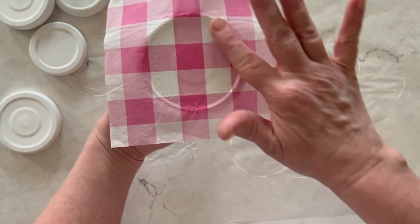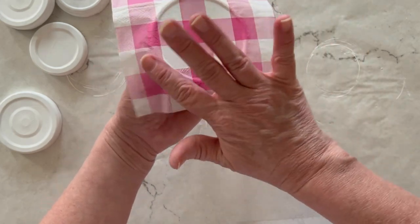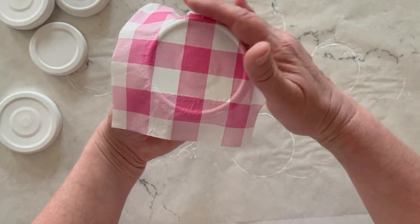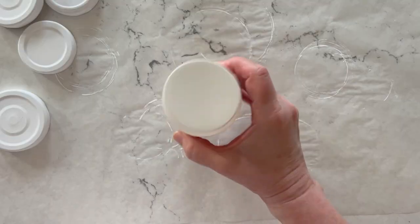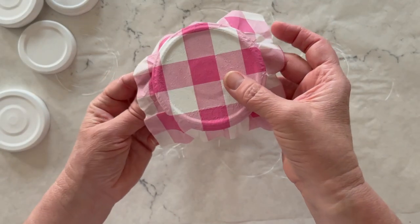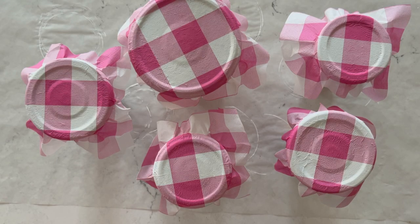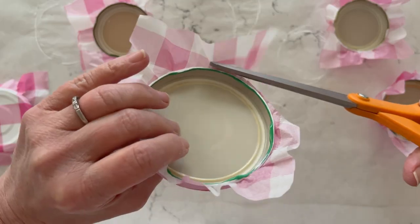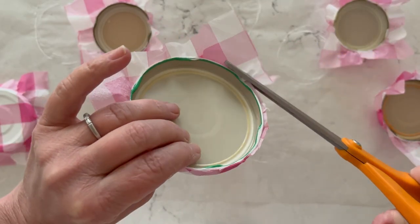Then you'll just place your little piece of napkin down onto the lid and use your fingers to smooth and rub out any of the wrinkles. In this case, less is more with Mod Podge — the less Mod Podge you use, the less wrinkles you will have. Once your napkin's down, set it aside to dry. I like to balance it on an old paint jar or an old bottle of Mod Podge. Once it's dry after about 20 minutes, you can pick it up and begin to trim away the edges.